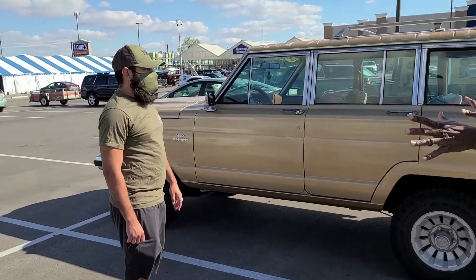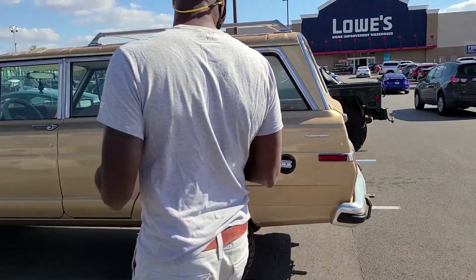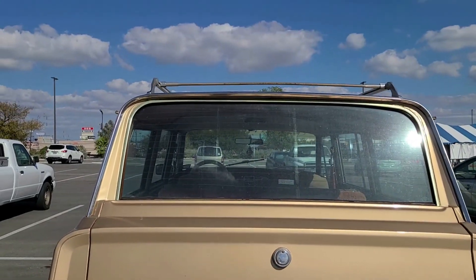Anything stock? Actually, the only thing I've changed is the suspension. It's all original — all original except for a three-inch lift. That's pretty nice.